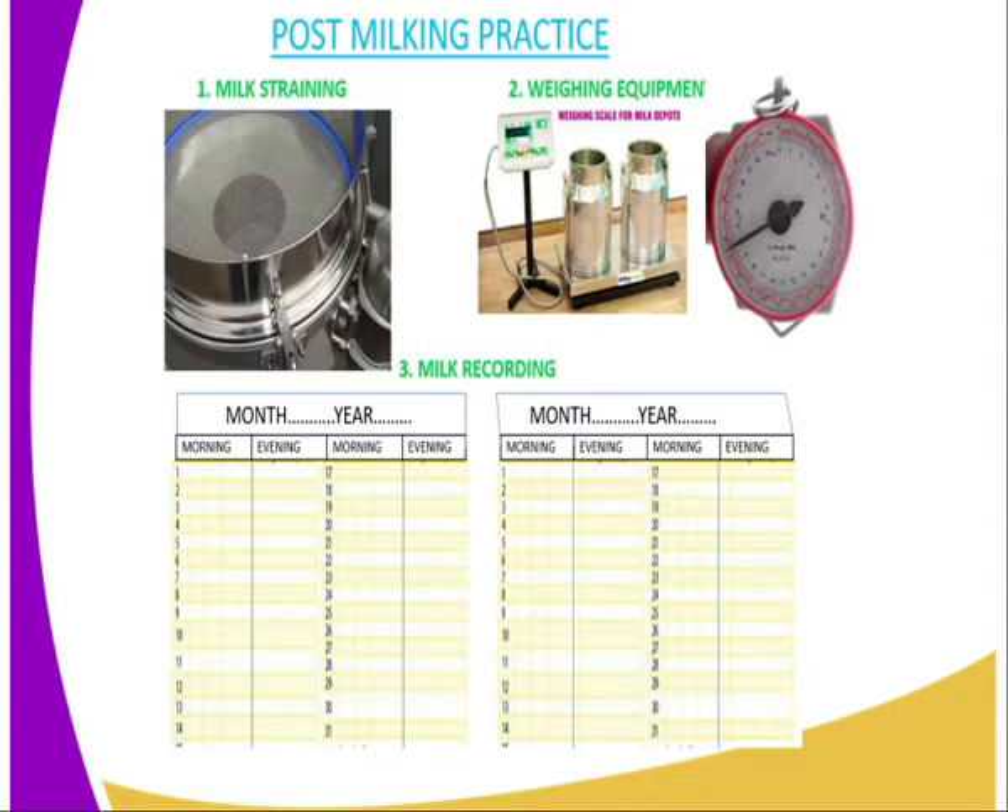The second post-milking practice is weighing of the milk. You use the weighing equipment to weigh the milk. Finally, after weighing the milk, you record the quantity of the milk in your record book. You can see there is a record here with columns for month, morning, and evening. There is also a row where you fill in the month and the year, and dates are written from the 1st up to the 31st. For example, if it is January 2020, you write January and 2020 in the appropriate areas.